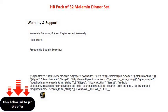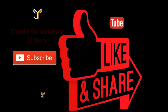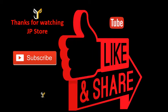12, 14, 15, 16 — final pieces shown. Thanks for watching JP Store. Please do subscribe, like, and share.